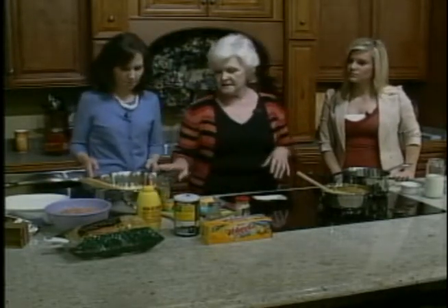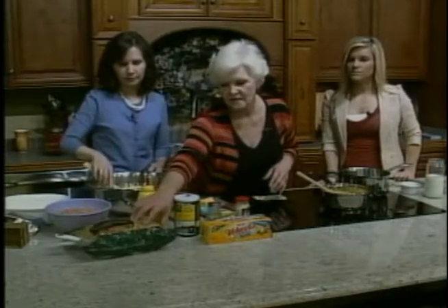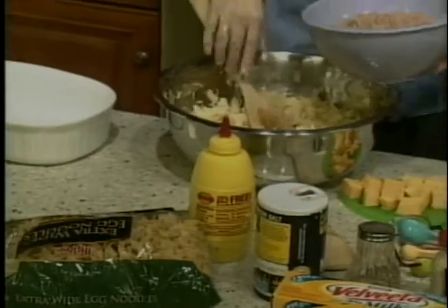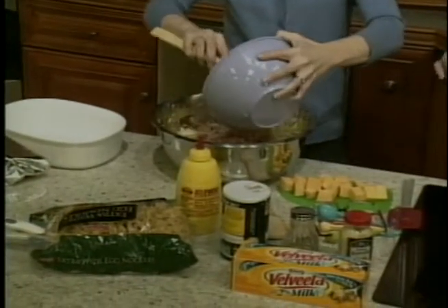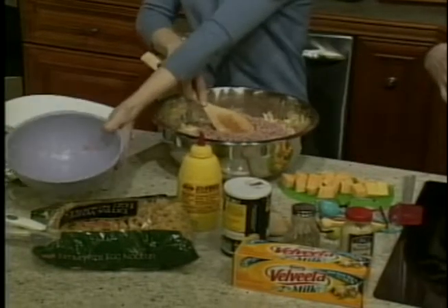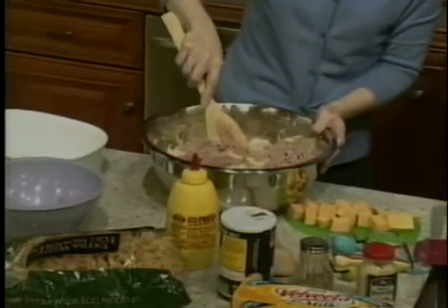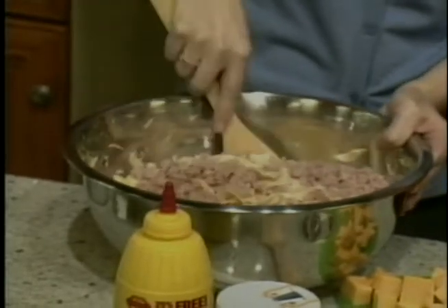We have cooked up six ounces of wide noodles that you get in a package — a dry package like this. And we're going to cover it with ground ham. You buy a boneless ham and grind it in your food processor. We cover the noodles with the ground ham. I bought about a four pound ham and probably used about three fourths of it.